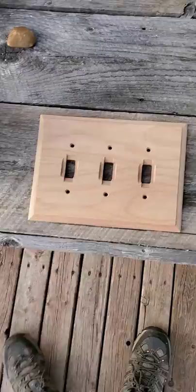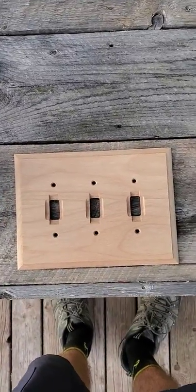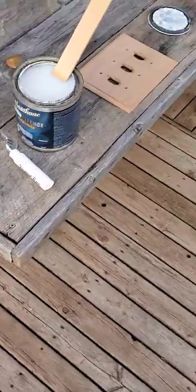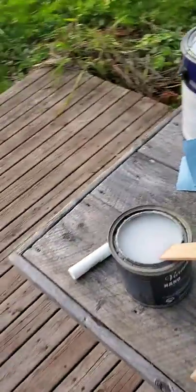Hey there, just a quick little video on how to varnish. It's been windy outside and my hair is long. I got a piece — a little thing we bought for light switches in the house that I'm renovating right now, as you guys know. Got some varnish right here. I'm just going to show you guys what I normally do to varnish — just a little fun video.